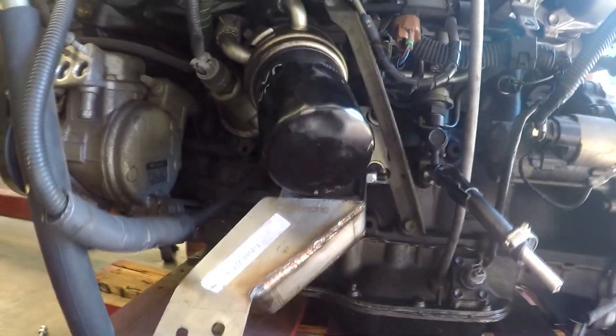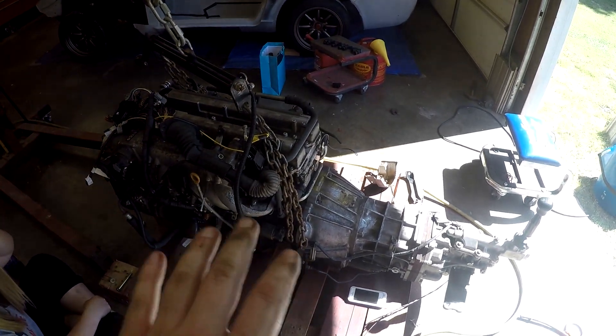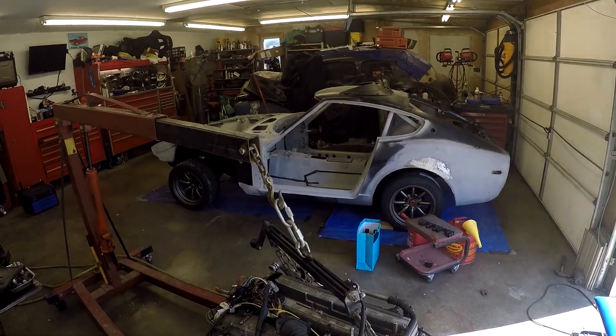I got this motor mount in, so now I'm going to go ahead and lift the motor up off the pallet and try to get it in the car.